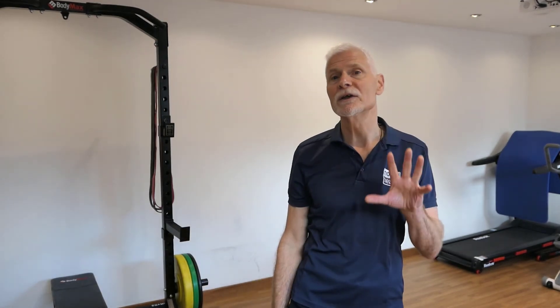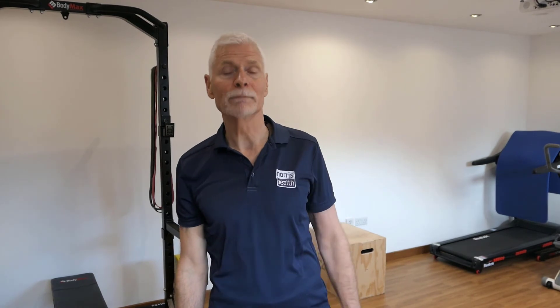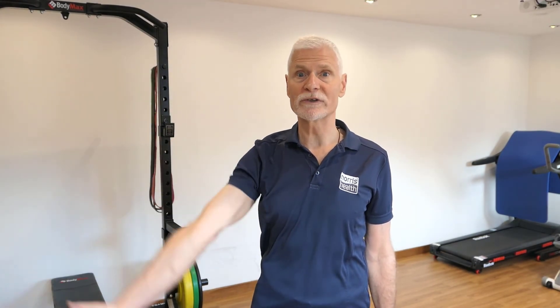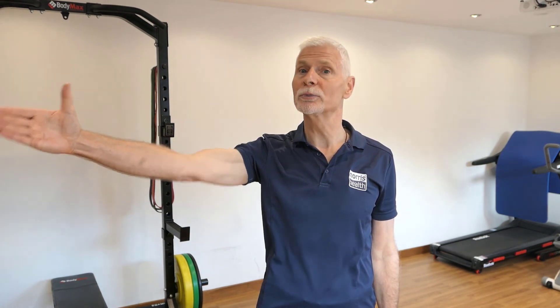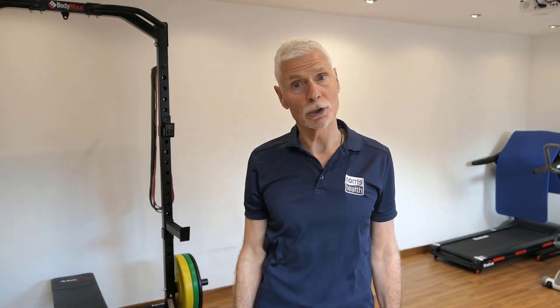So we've got two things to make the shoulder more comfortable when lifting to the horizontal. First, rather than lifting out to the side, lift slightly forwards — reach your arms to the corners of the room. Second, lift with your thumb upwards. That should help to reduce pain and unlock the shoulder.